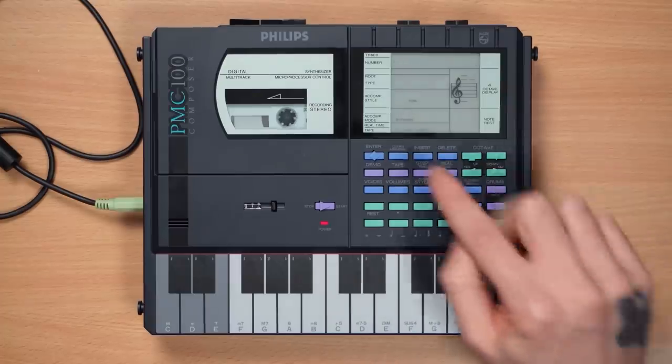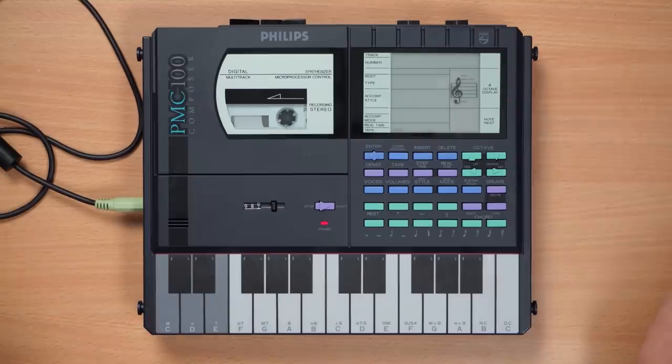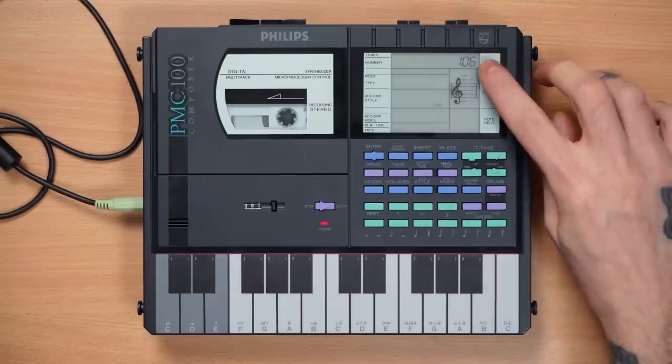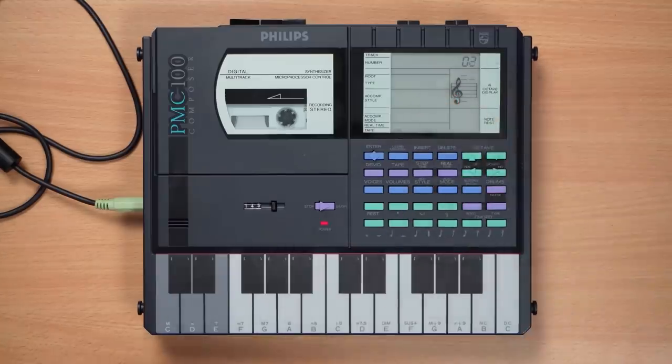What you do is just press tape, then press load, and confirm. Now it's just gonna read data from the tape, and it's gonna start showing over here where you are on the tape. One user — this is one of the top three ones, user accompaniment styles, and it counts down until it's done. The first one is Africa — by Toto? Or just in general?